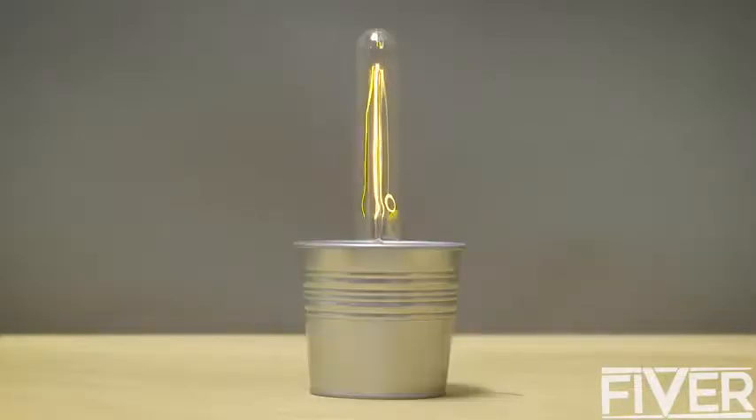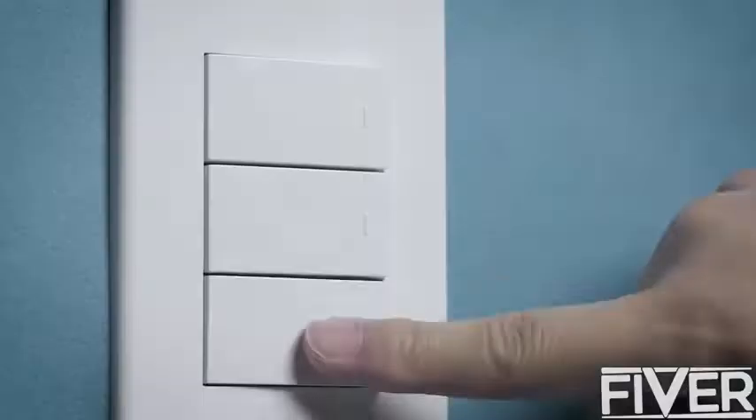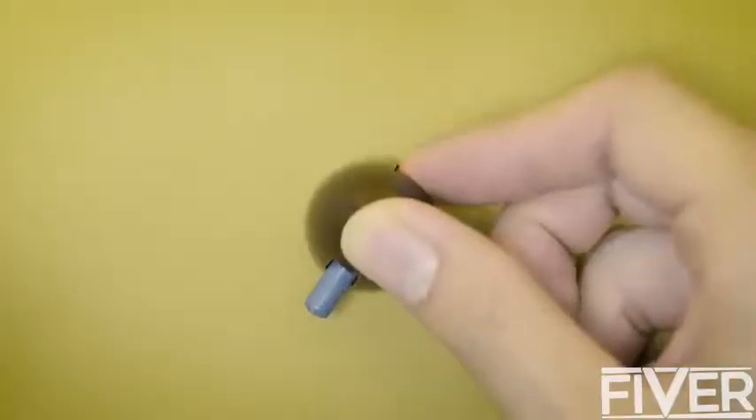If you look around, buttons are everywhere. They differ in color, shape, size, style, and in many other ways.